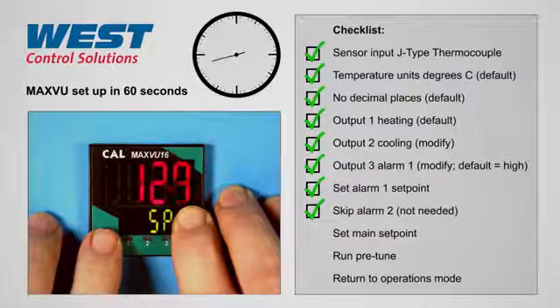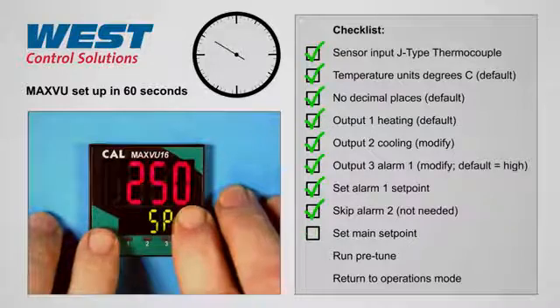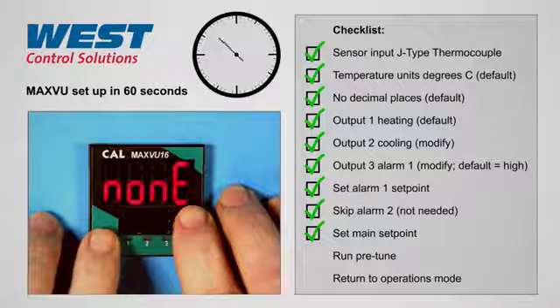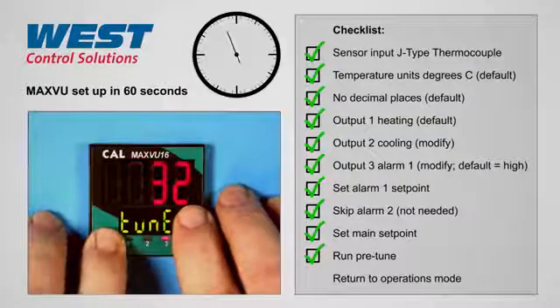We'll set the setpoint to 250 degrees, and then we will select pre-tune, and then go back to operation mode.